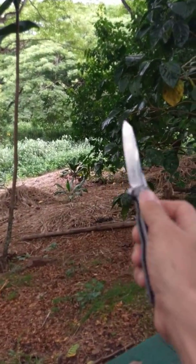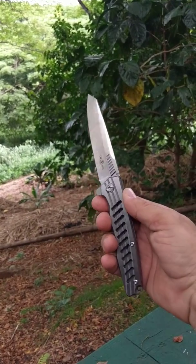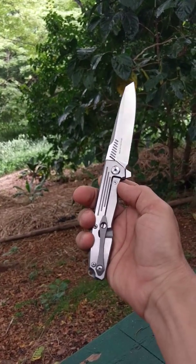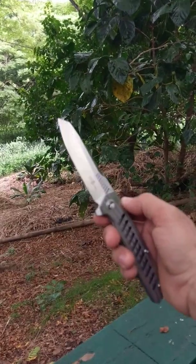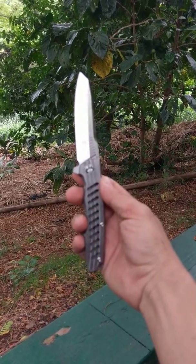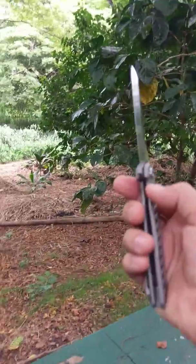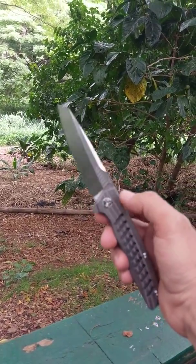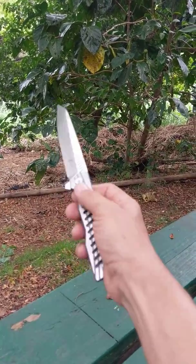I'll show you a couple of the other Twoson knives I have here for comparison. This is the TS-16, which I think is an awesome blade. I just haven't found a whole lot of use for it as an everyday carry work knife — it's almost too pretty to carry around and use. I don't want to mess it up, so I keep this one as part of the collection. Again, it has an insanely sharp blade, solid titanium and D2 steel.